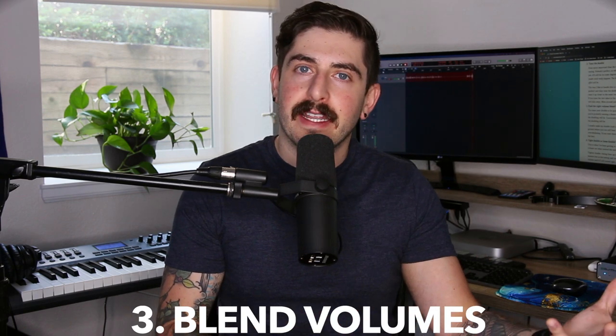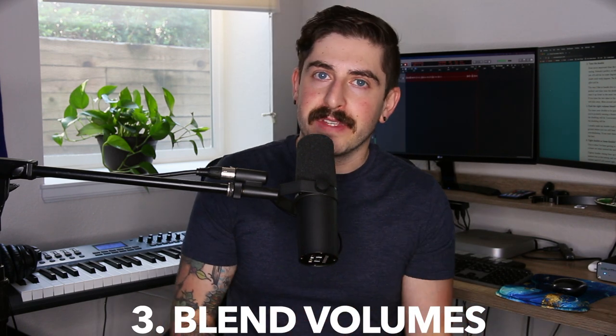We'll get into examples so you can hear what I'm talking about. But let's move on to number three: volume. The same principles apply here. If you want the double track to be less noticeable, you can bring it down way quieter and just sneak it in there. If you want it to be more noticeable, you can bring it up louder. I usually shoot for about five decibels quieter than the main vocal. Everything's subjective, so you can play around with it — if minus five is still too strong, you can bring it down a little bit quieter.